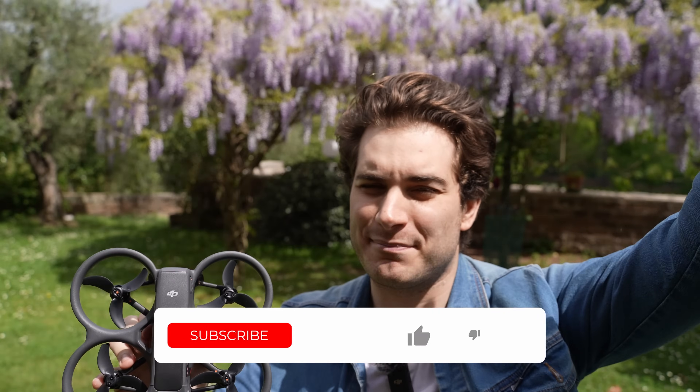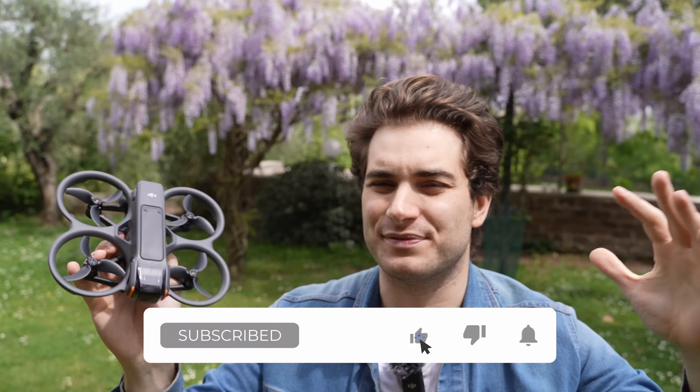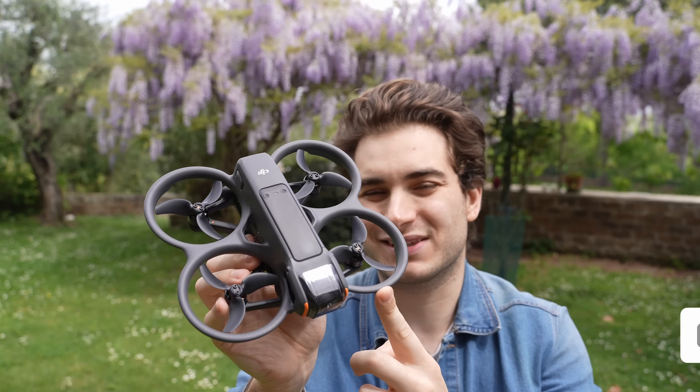Before I talk about the drone, please remember to like, subscribe, and comment on this video. Let me know what you think about the Avata 2, and if you want to help the channel, remember to click the links down in the description below.